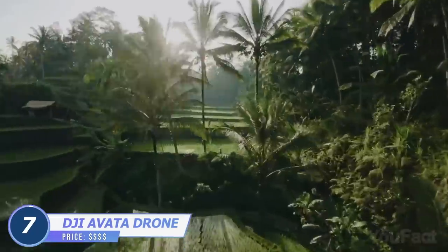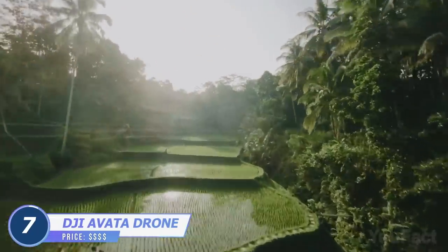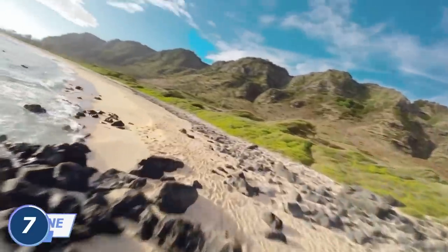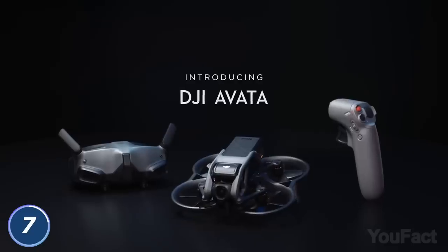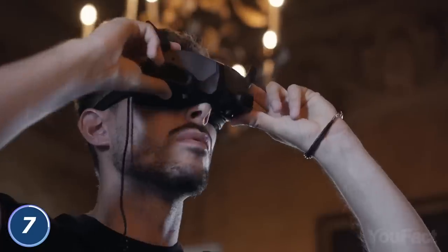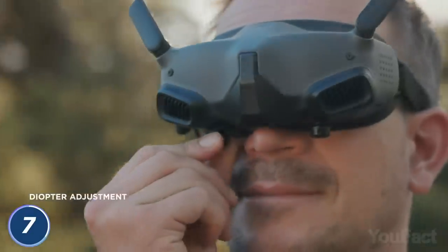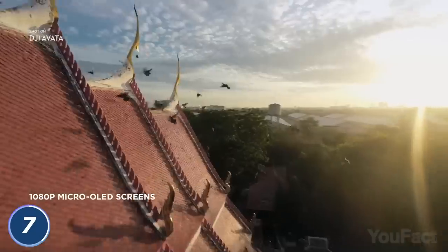We ain't dragon riders, yet there's still a way to fly freely in the air. Meet the DJI Avada FPV drone. To enjoy that "everything looks so real" experience, you need two more things: the DJI Goggles 2 and the Intuitive DJI Motion Controller. Set the diopters, take the controller into your hand, and you're ready to fly off.